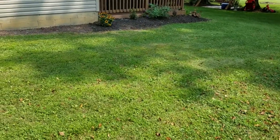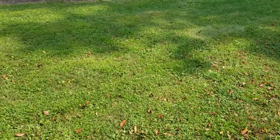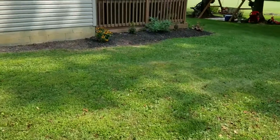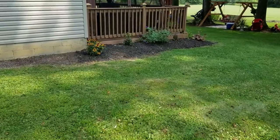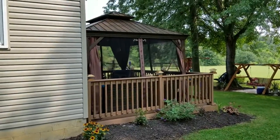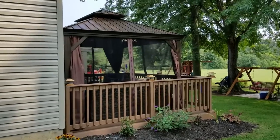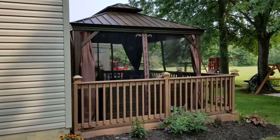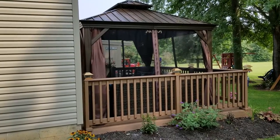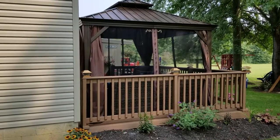Welcome back to my channel. Since I've been gone I've been working on a few things — one, we built this deck and added a gazebo to it. The gazebo is a Coss's Yard gazebo.